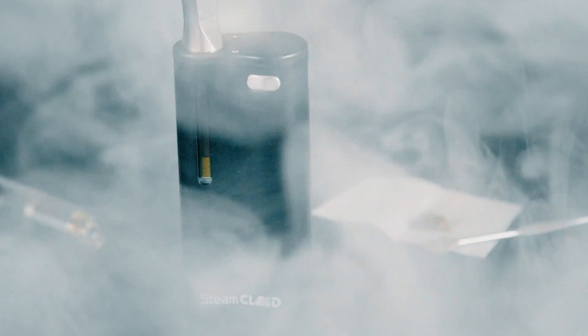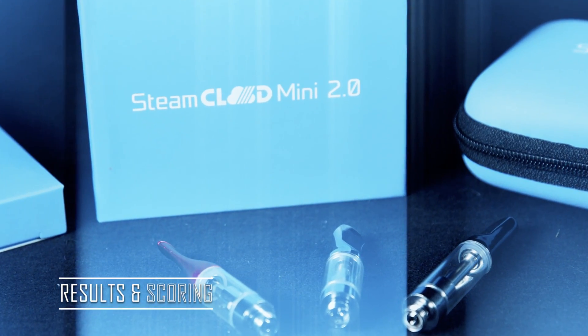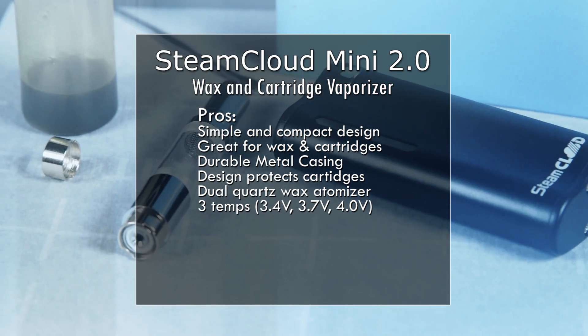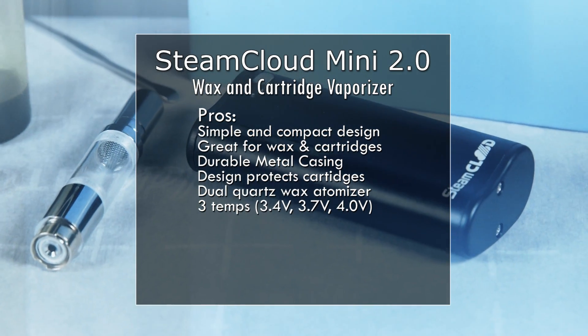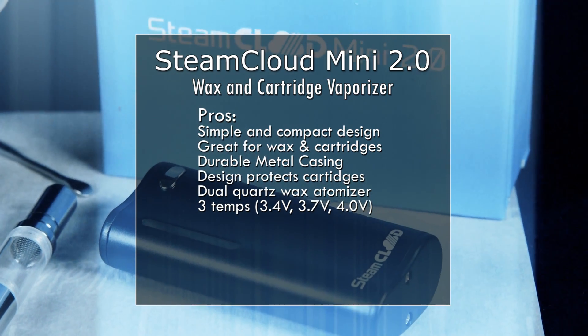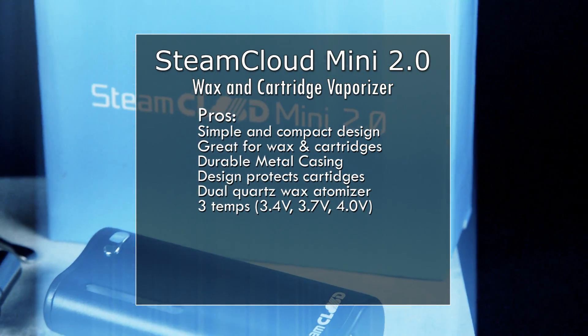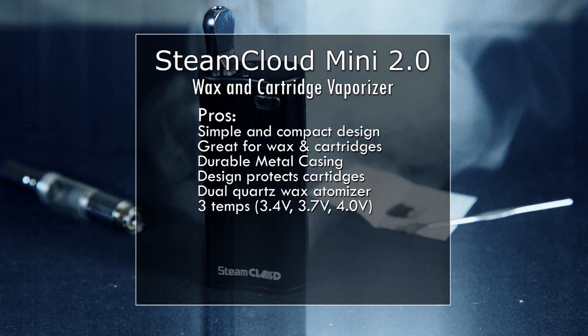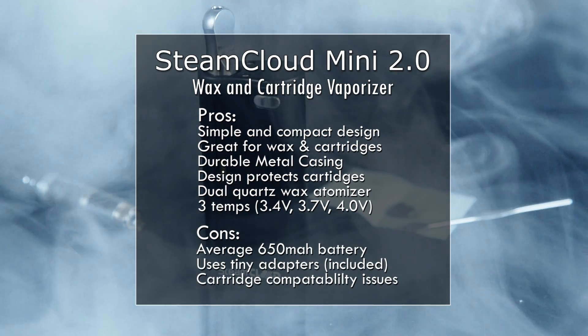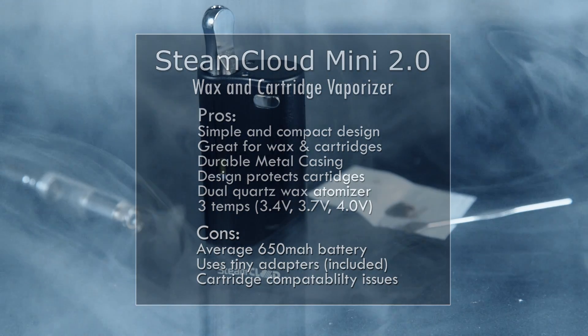I got great hits with both the oil cartridge and the wax. The pros are: it's a simple and compact design, great for both wax and cartridges, with a durable metal casing that also protects the cartridges. It includes the dual quartz atomizer for wax and offers three temperature settings at 3.4, 3.7, and 4 volts.